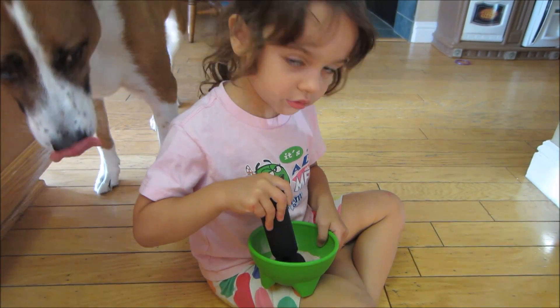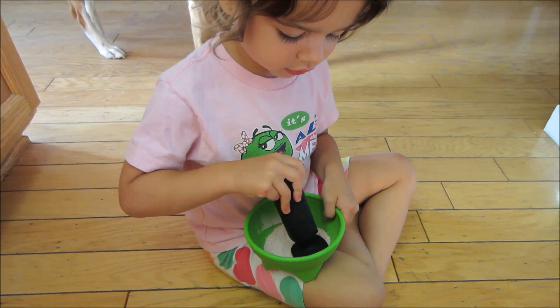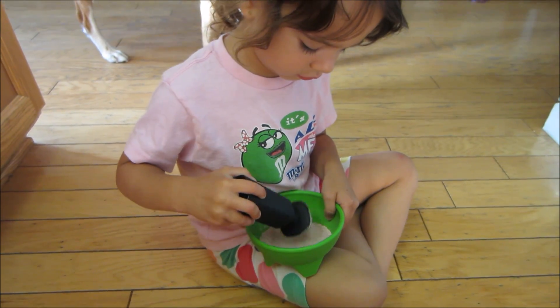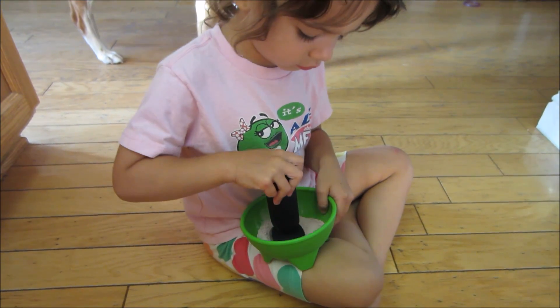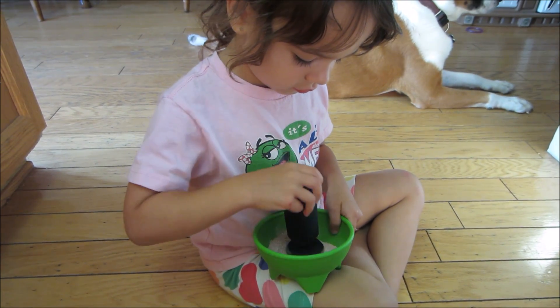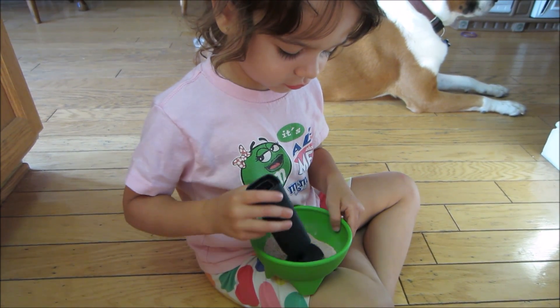So this is my niece, Addy, and she's helping me to make the snail food. What do you think that looks like, Addy? Snail food. It looks like snail food? Do you think it's yummy for the snails? Yeah.